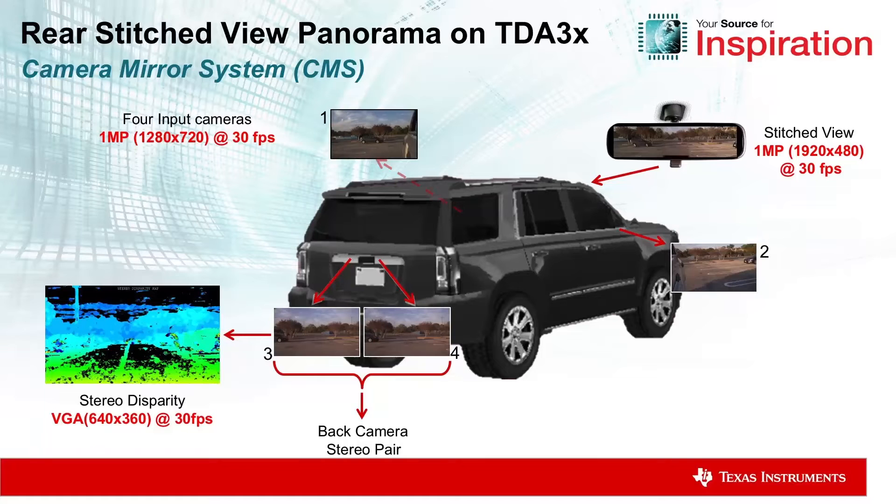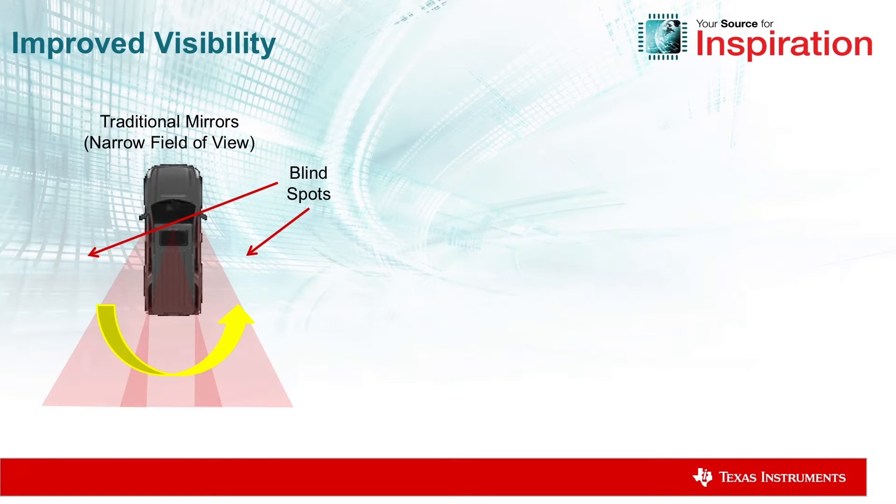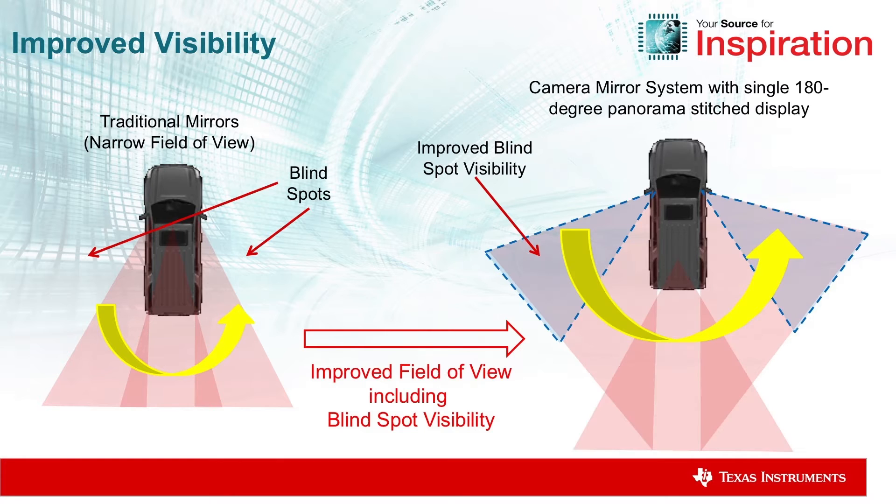This is the setup for the cameras, showcasing where the cameras are. This highlights the advantages of the system — it improves blind spot visibility.